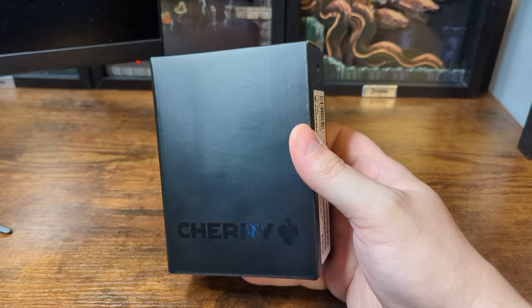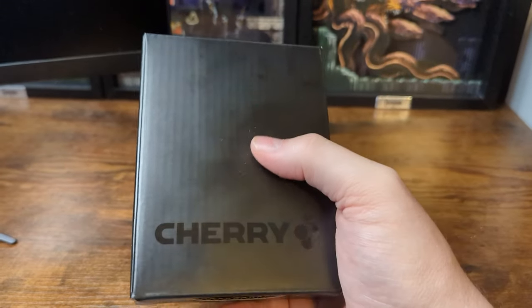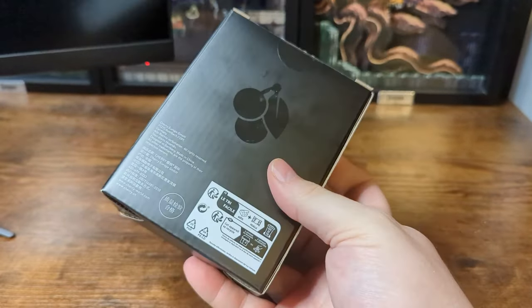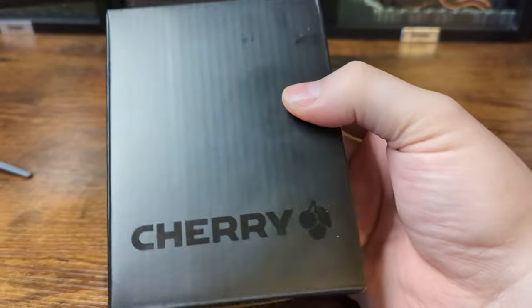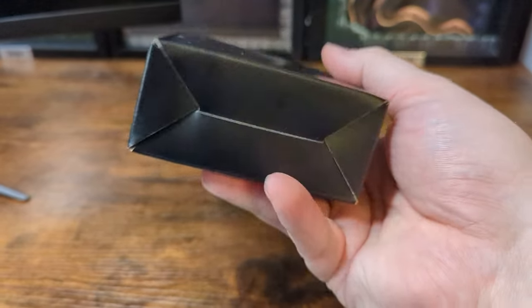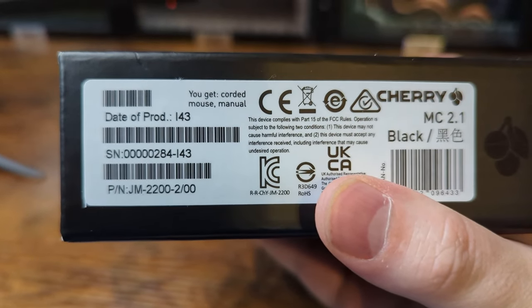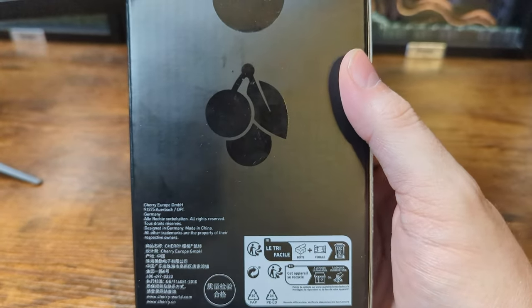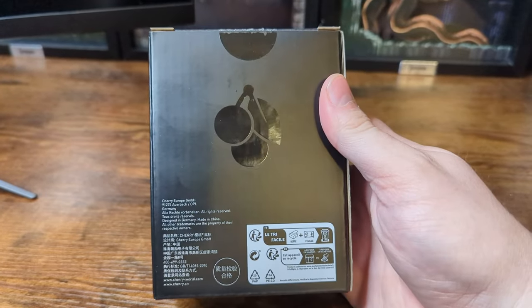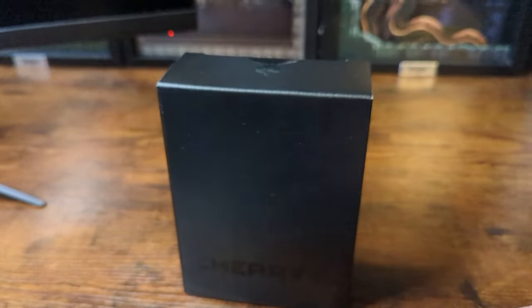Let's take a look at the overall package you get when you purchase the Cherry MC 2.1. As you can see, it is a very blank and generic box. It's got the Cherry logo on both sides, and just 'Cherry' on the front — no picture of the mouse or anything like that. On the side, we do get 'corded mouse and manual.' This doesn't look like it's meant for retail in a big box location, more of an e-tail type of deal, but that is A-OK.